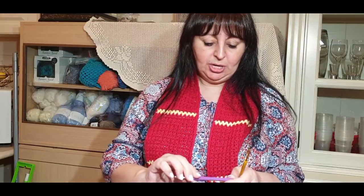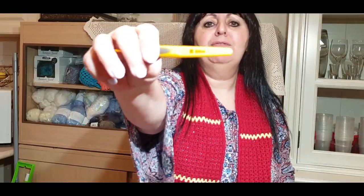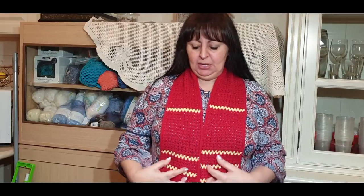You will also need scissors, a darning needle, and your hook. In reference to the cotton I used, I used Bendigo Woolen Mills 8-ply cotton. With that cotton you should normally use a size 4mm hook, but I used a 3.5mm because I wanted a thinner look for the cravat.